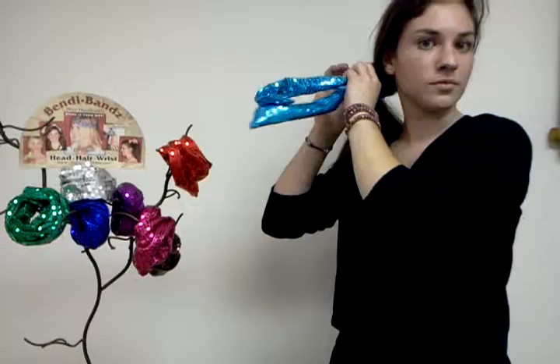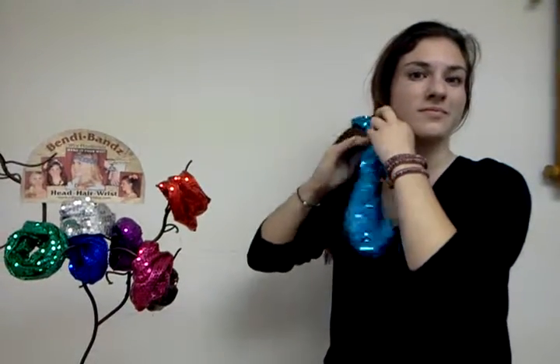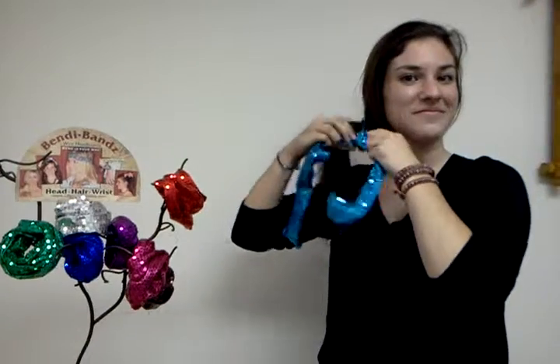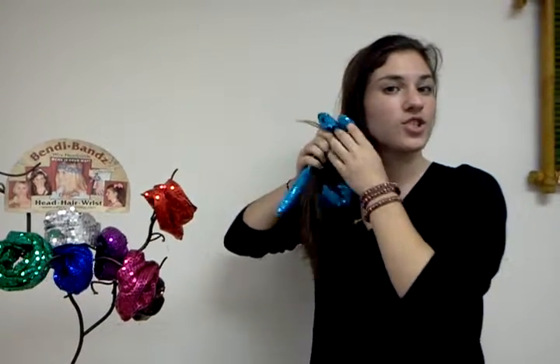You can even wear it as a hair tie if you want to get your hair off your neck. You just twist it and you can make it into a bow — you don't even need to tie the bow, you just shape it into a bow. So that's another way that you can wear your Bendy Band.